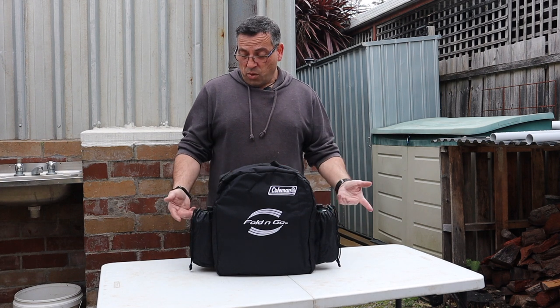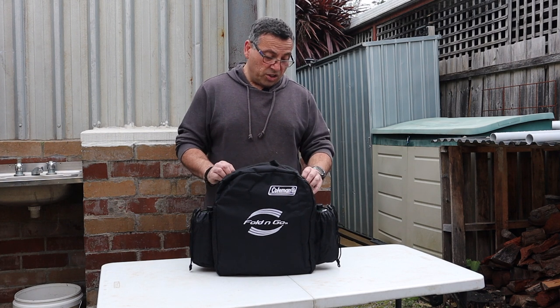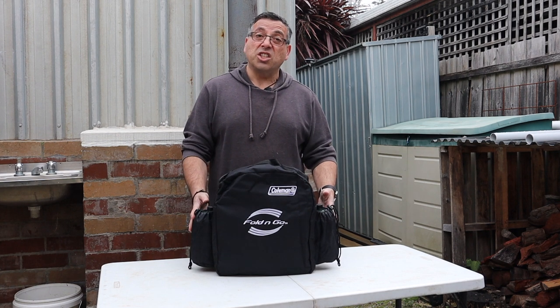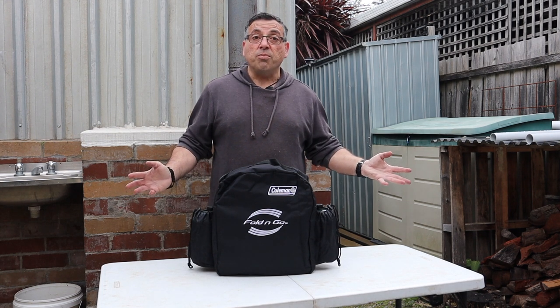There you go — nicely organized in its new bag with its propane bottles in the side there. I was able to put the hose and the adapter in the little pocket inside as well. This bag does feel a little bit padded to give it some protection because it can roll around in the trailer, and it's ready for the next trip.